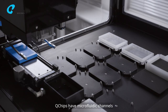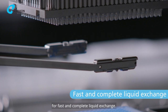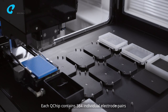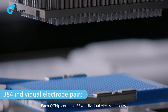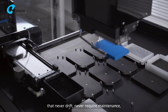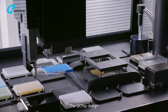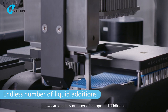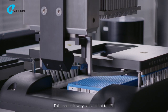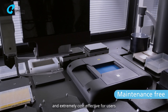Q-chips have microfluidic channels for fast and complete liquid exchange. Each Q-chip contains 384 individual electrode pairs that never drift, never require maintenance and are always ready for use. The Q-chip design allows an endless number of compound additions, making it very convenient for complex protocols and extremely cost effective for users.